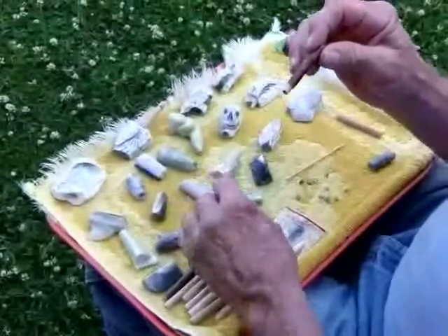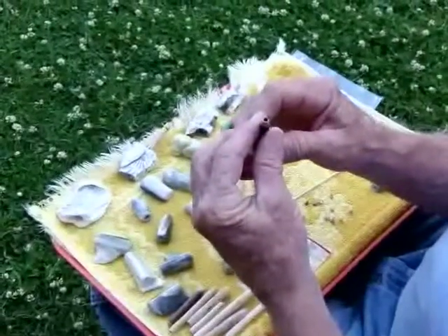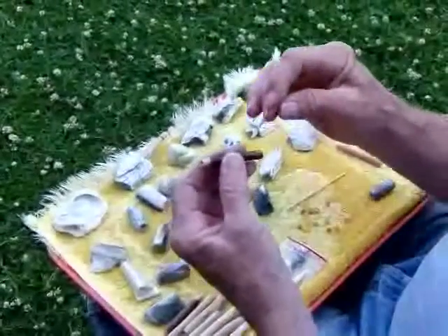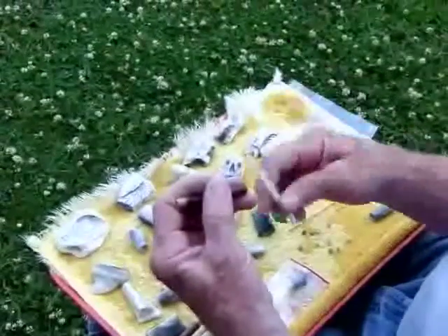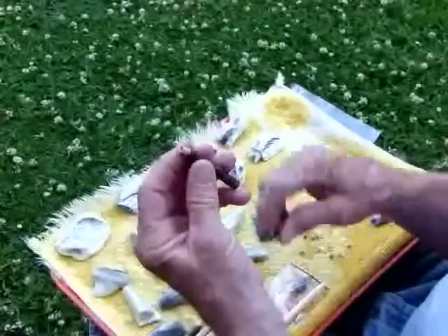We use wild rose stems, de-thorned and center drilled, for the pipe stems. The custom tapered smoking stones can be made from a standard welder's pencil. Both can be fitted using a standard pencil sharpener, which is the taper we use.